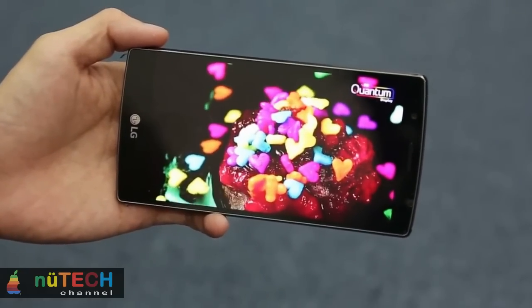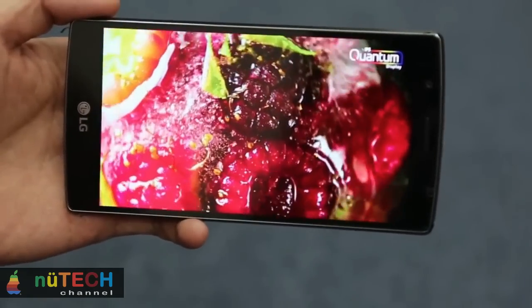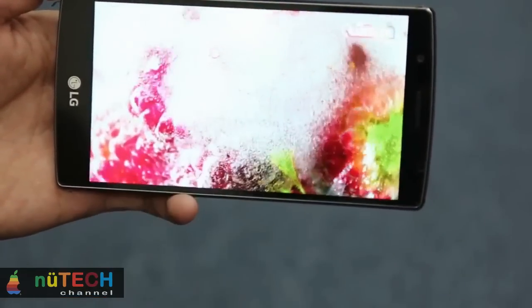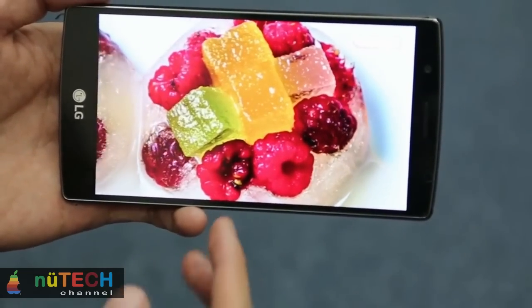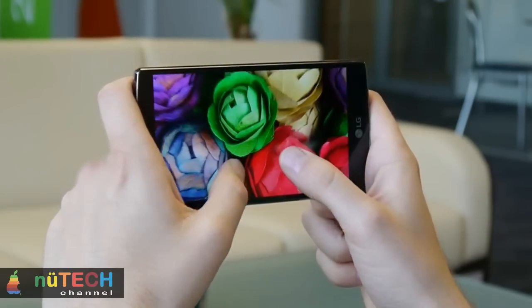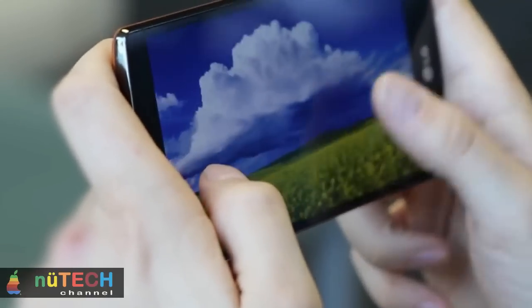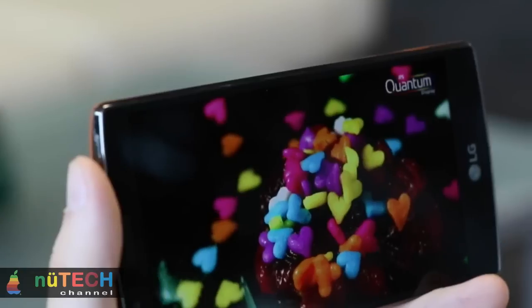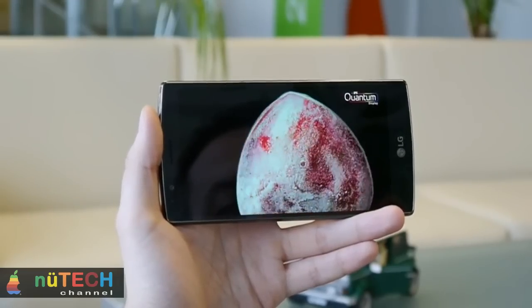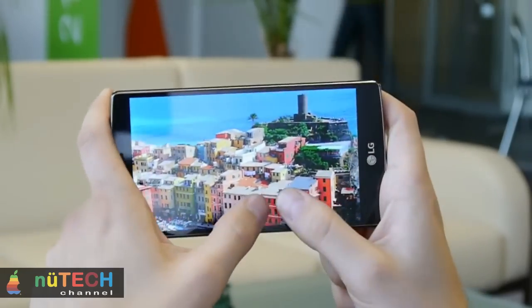Aside from the screen, the G4's other headline feature is its 16-megapixel rear camera. It's the world's first smartphone to have a color spectrum sensor on the back, which LG says is able to read and interpret colors in exactly the same way as your own eyes. It can read both the RGB spectrum and infrared, and will automatically adjust the white balance to make objects look more life-like. The camera also has a wide f/1.8 aperture lens and a huge 1/2.6-inch sensor, allowing it to let in up to 80% more light than your average smartphone camera and take more accurate pictures in low-light conditions.